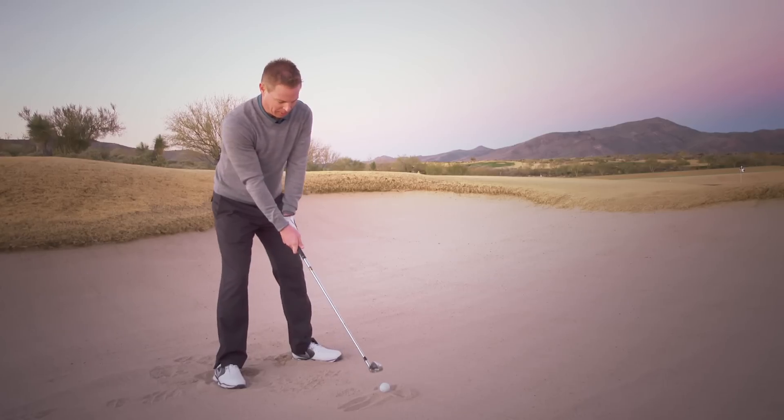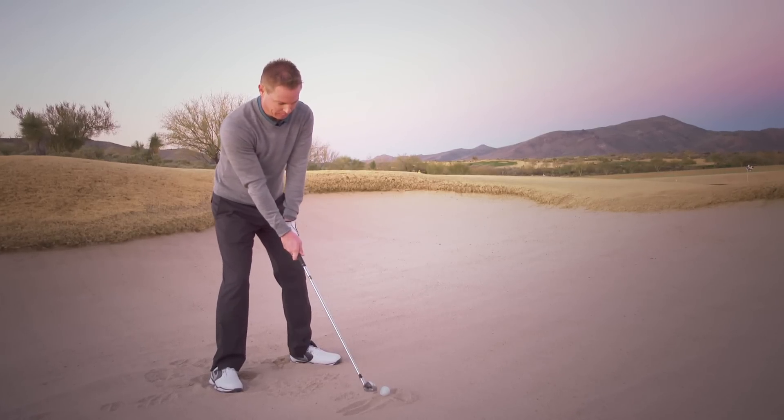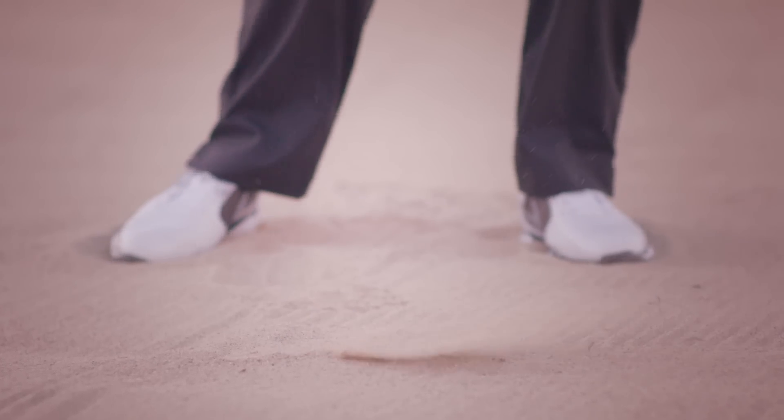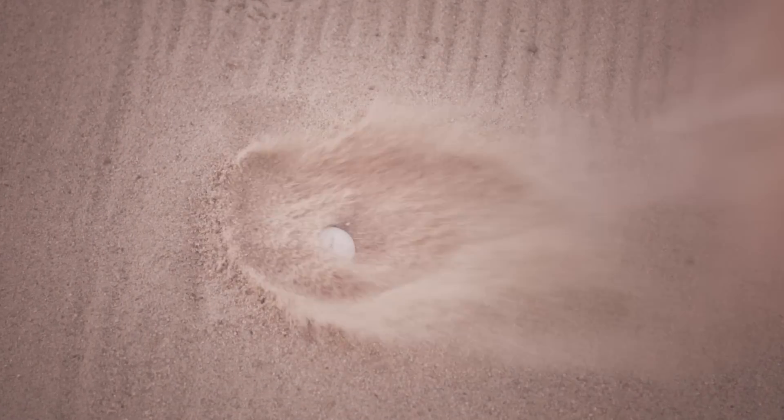I'm going to make a swing, I'm going to take a little bit of sand, and I'm going to hit a nice little fairway bunker shot. I've hit just enough sand to uncover the golf ball, but I didn't hit the ball underneath it.